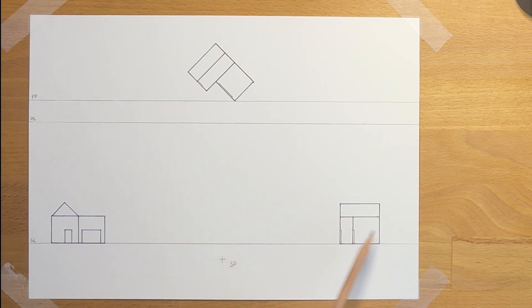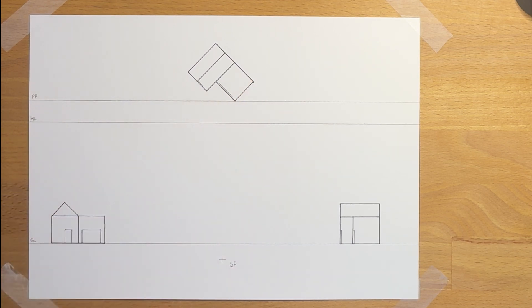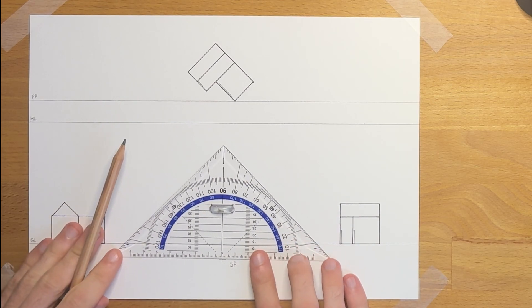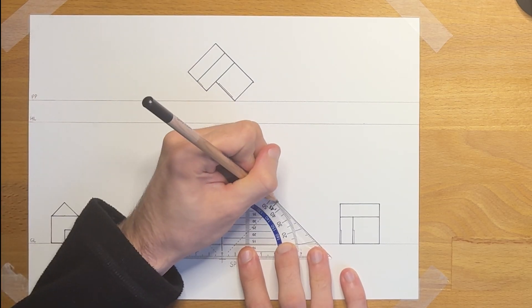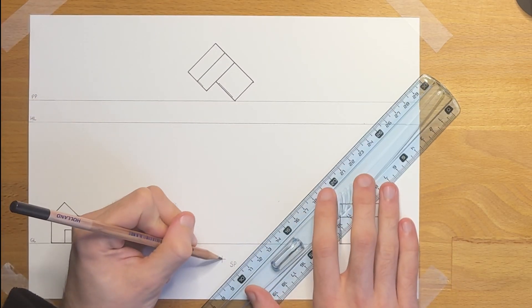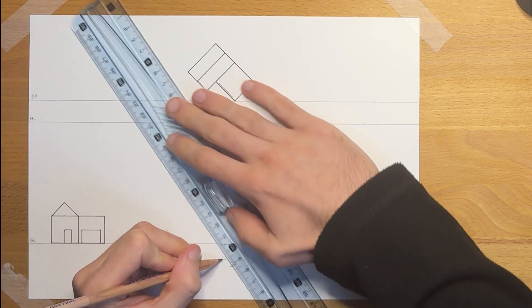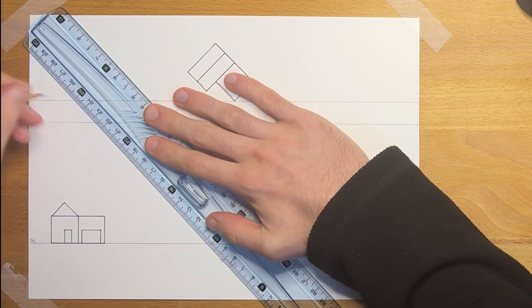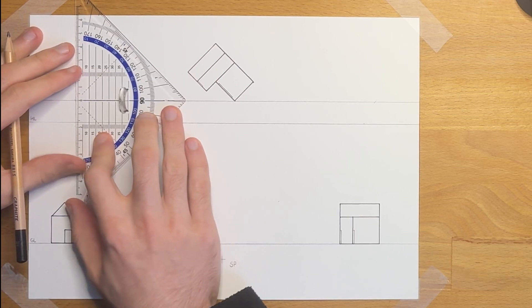The good thing is we don't have to copy the side view underneath the top view, so that saves us a lot of time already. What will take a bit more time than in one point perspective is finding the vanishing points, though it is still very easy to do. We have to find the angle of this object, which is at 45 degrees, and copy that at the station point. Then we move them all the way up to the picture plane and drop them down to the horizon line, which is where vanishing points belong.